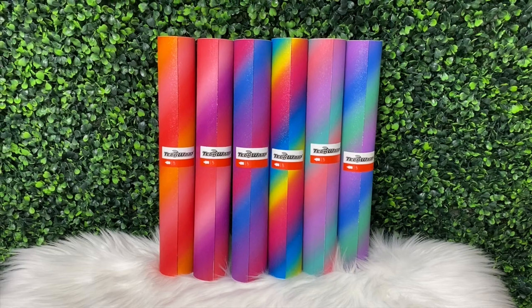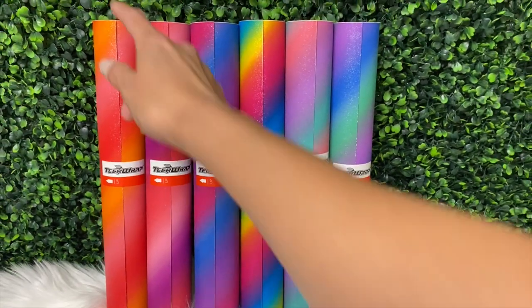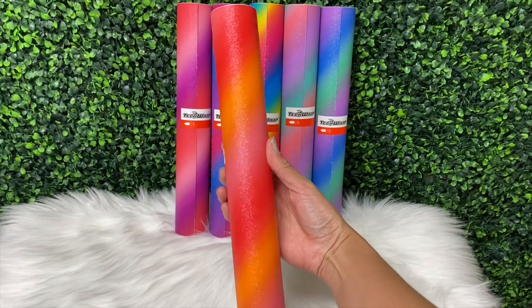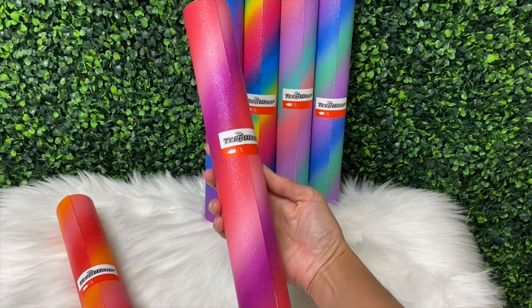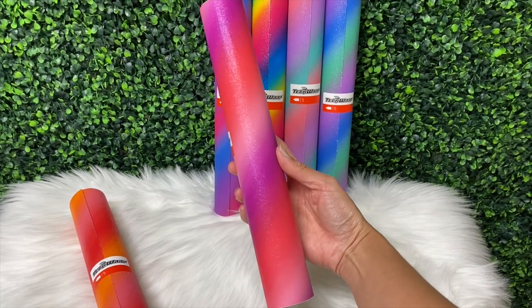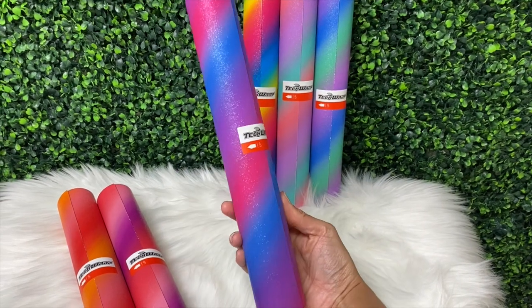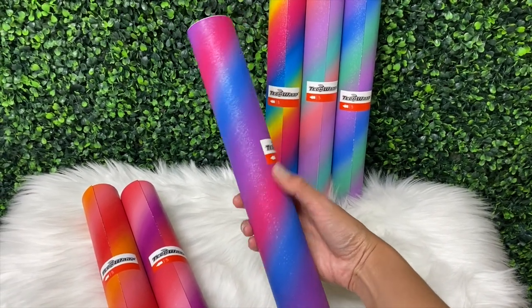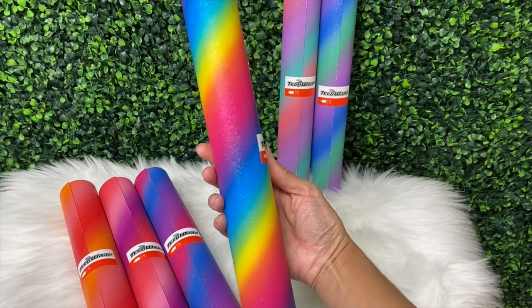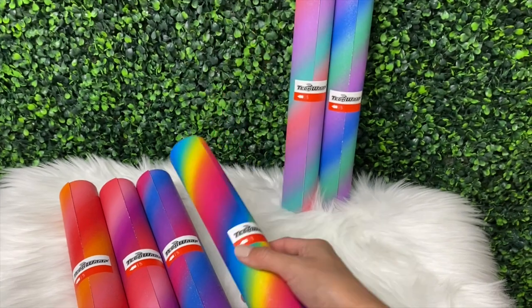Before we begin I want to show you the vinyl I'm going to be using in this video. It's part of TechWrap's diagonal rainbow stripe adhesive vinyl in the color Listerian Purple — right here. These vinyls are textured and have a shimmer to them. I do have a discount code with TechWrap — you can use promo code MELISSACRAFTER10 at checkout to save. I'll put the TechWrap website and my discount code down below in the video description.